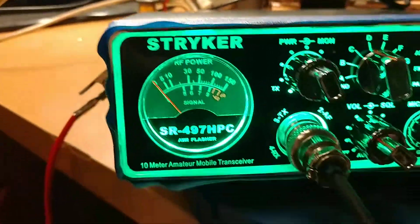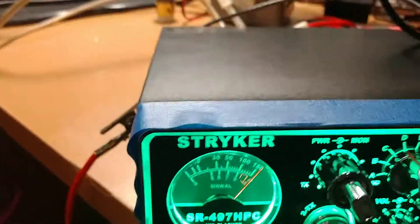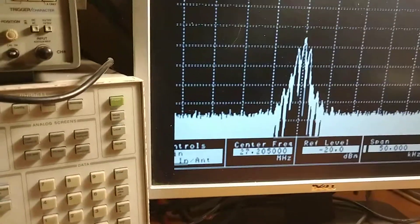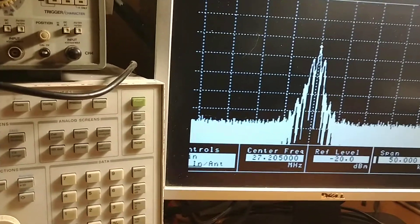All right, we're going to start on the transmitter of this thing. We're going to start out here at 50 kilohertz. Look at it on the scope — there it is. Doing right at 100 watts PEP power from a 25 watt carrier. Looking good there.